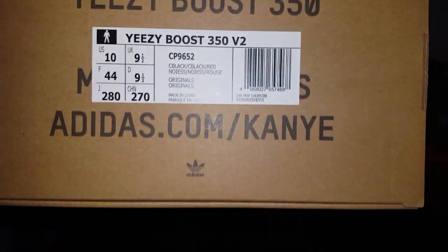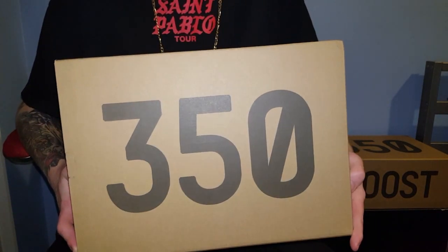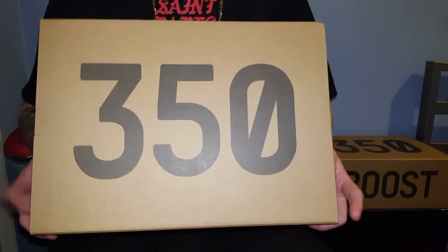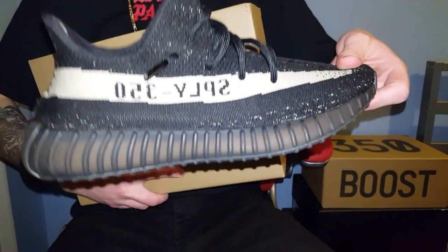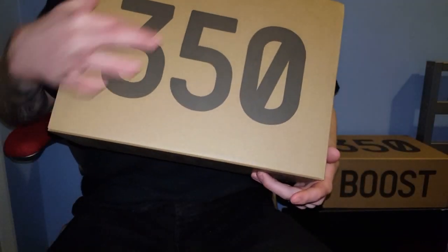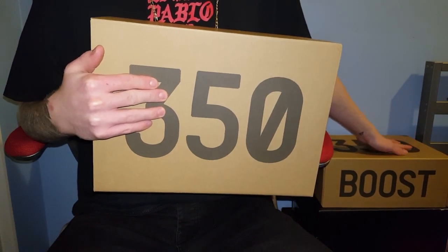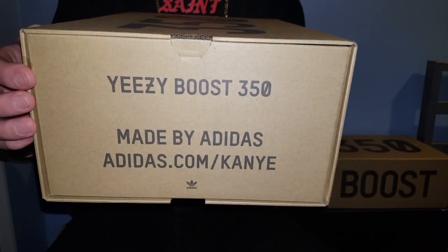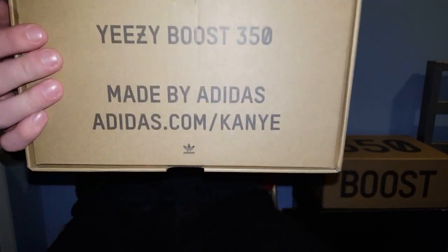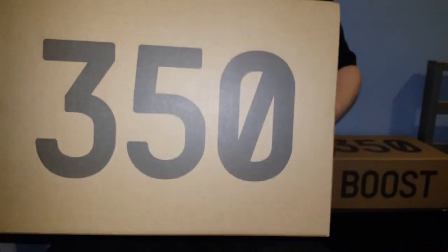I am a UK 9 but I felt like going up half a size on these. Like every other Yeezy box, these are legitimate, and my other Yeezy box — these Oreo 350 v2s — are also legit. You can't see on camera but the print on this box is a lot duller than it is on the Oreo 350 v2 box. On the back it says Yeezy Boost 350, made by Adidas, Adidas.com/Kanye, and you've got a little Adidas logo on the side. Says Boost on the top, 350.